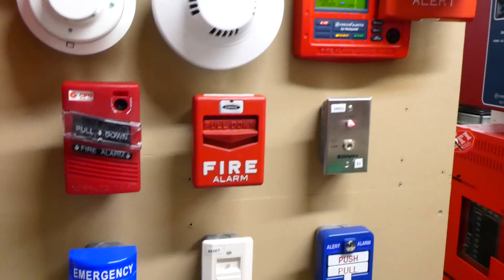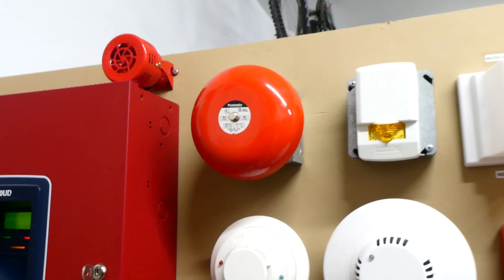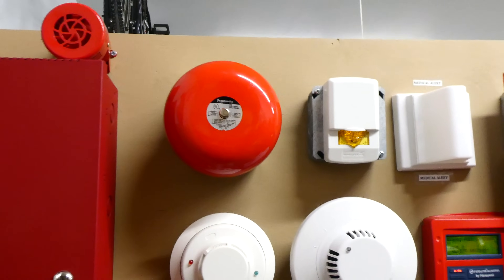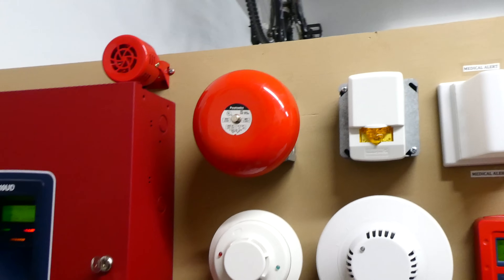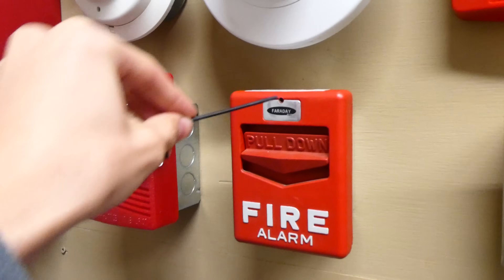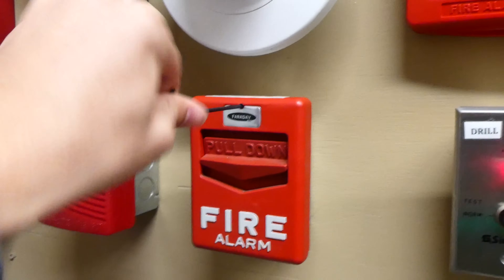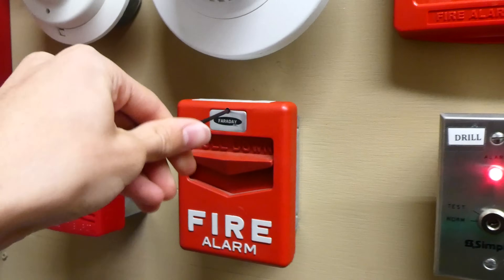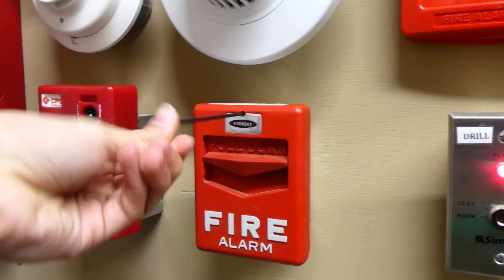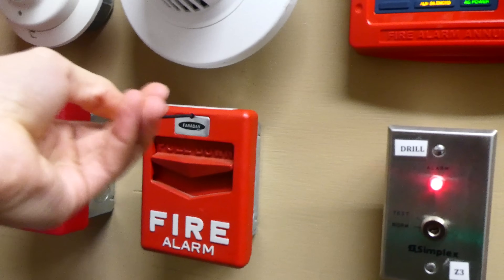As you can see, when the pull station was initially pulled it started off doing a very slow march time kind of pattern, and after three minutes it turned into code three, which means evacuate now — kind of an interesting feature. The Chevron pull station takes a hex wrench to reset, so we can go ahead and use it. It's kind of a harder pull station to reset, especially since the screw in there is stripped a little bit.